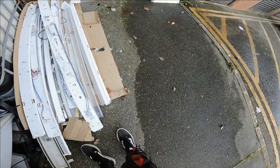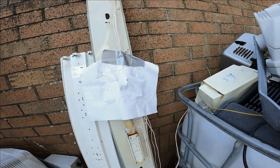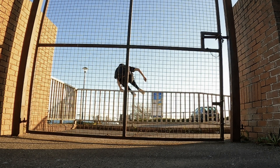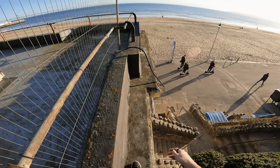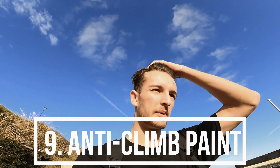That was far too easy. At some point in your parkour life you are going to encounter anti-climb paint. I think this stuff's been here for about two and a half years so it's dry as hell, but when it's first applied it's like a thick layer of oily tar and it is disgusting — it stains everything. If you see it freshly applied, you've just got to avoid that.